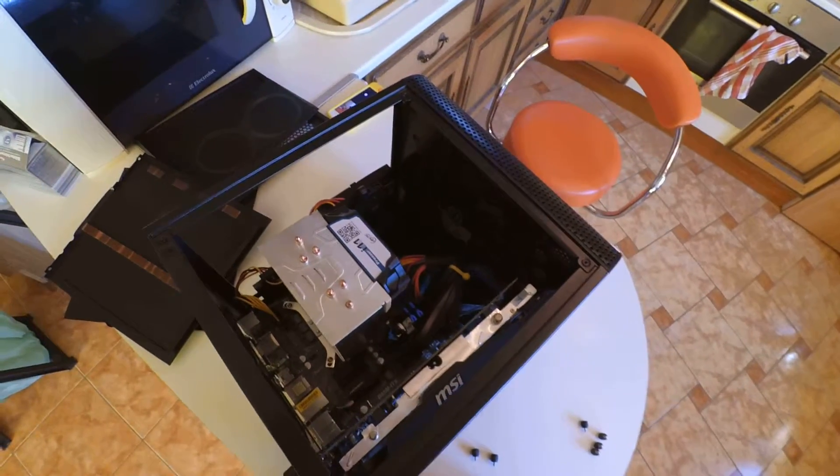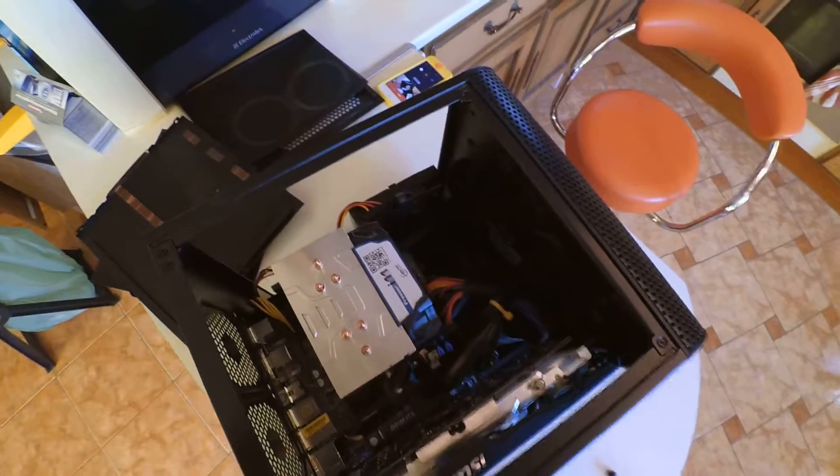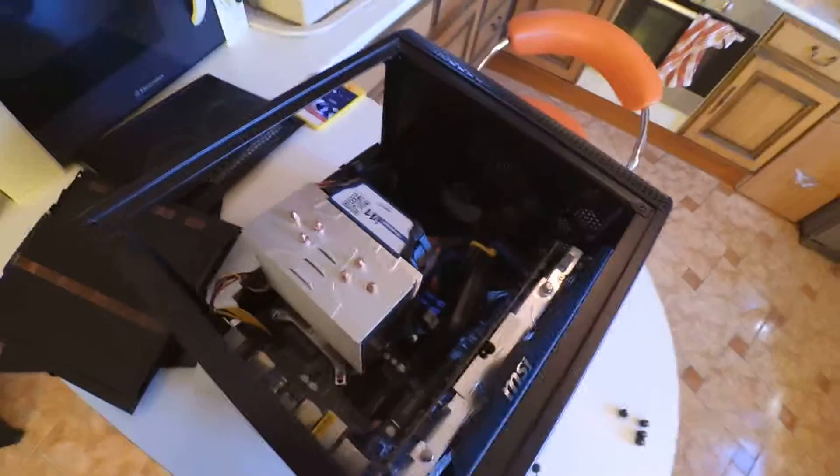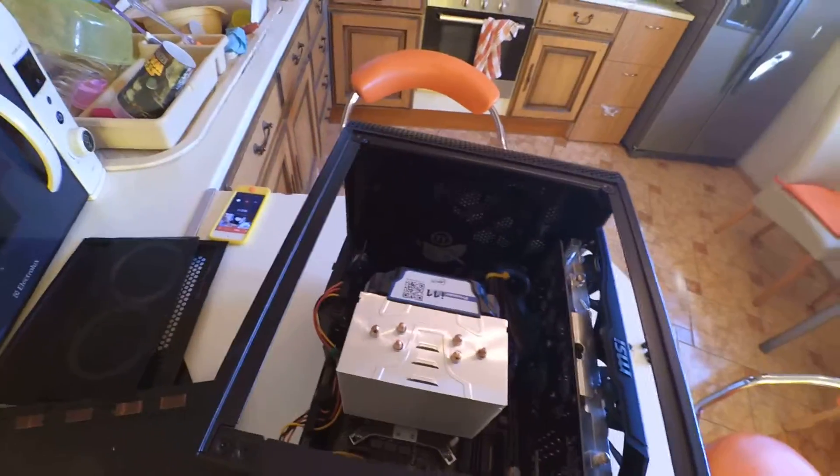I'd gotten some criticism about how awful my build looked. I just wanted to show you guys that although it was awful in the beginning — and that was my first build — I've got it put together properly now. I want to congratulate anybody who's tackled these Thermaltake V1s.